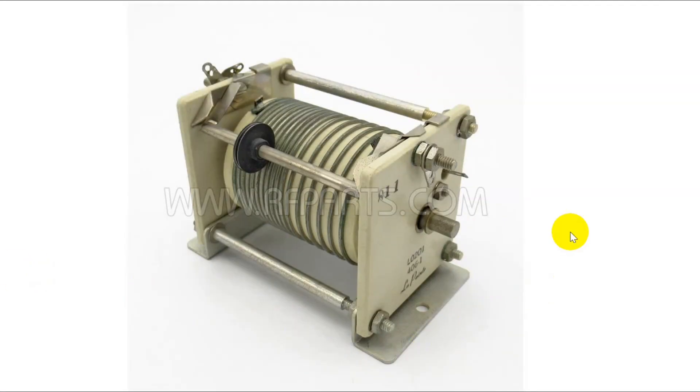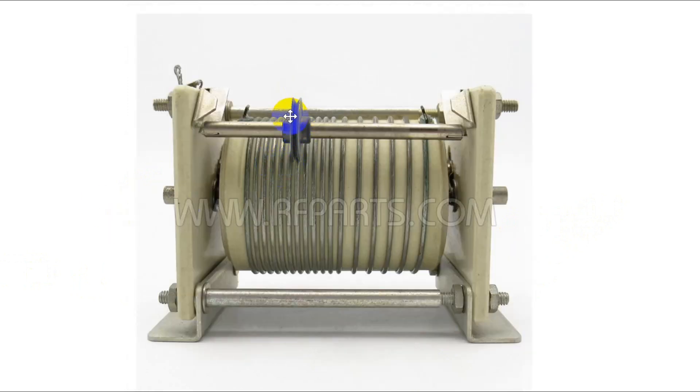This is a picture from rfparts.com out in California selling these roller inductors if you want to roll your own antenna tuner. The more expensive commercial tuners have these built in, but here's how they work. There's a little slide right here — as you turn this, usually with a crank handle, it will cause the main part to rotate and this little follower will follow along. So instead of getting inductance every tap or so, you're getting continuous changes in inductance.